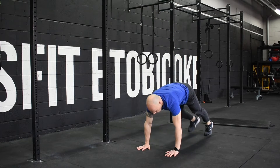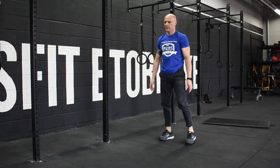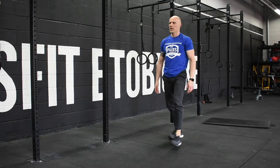The last movement will be 50 lunges alternating stepping forward. If you get through one round of this within the 20 minutes, you'll continue starting from the top all over again.